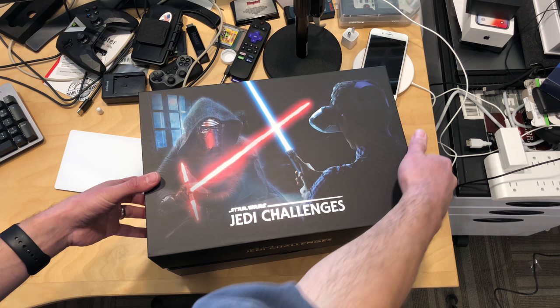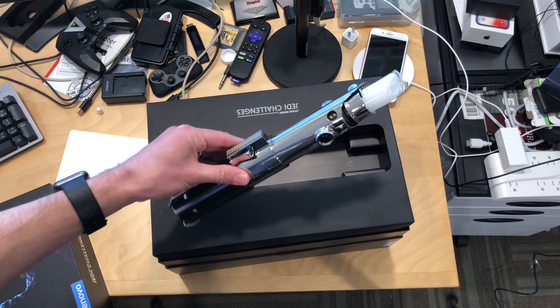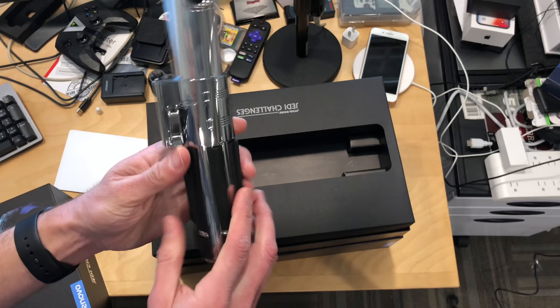We're going to be reviewing this very shortly on my main channel at lon.tv. This is a Star Wars toy, and they've got a pretty authentic looking lightsaber here that you use as part of this game. This is what it looks like — it feels like it's metal, actually. It feels pretty well put together, and it's got a nice rubber grip here, which is going to be important so you don't fling it across the room.